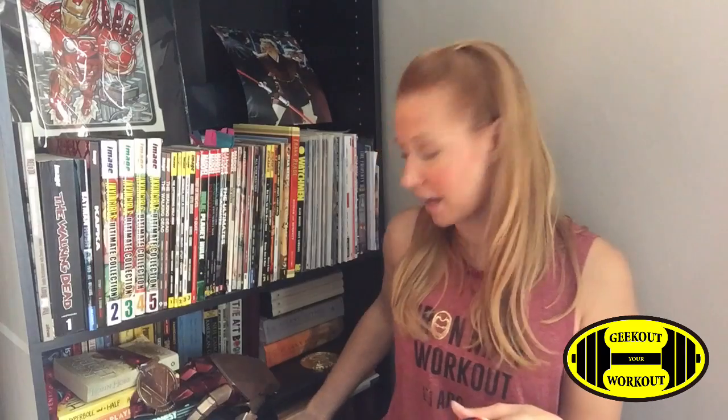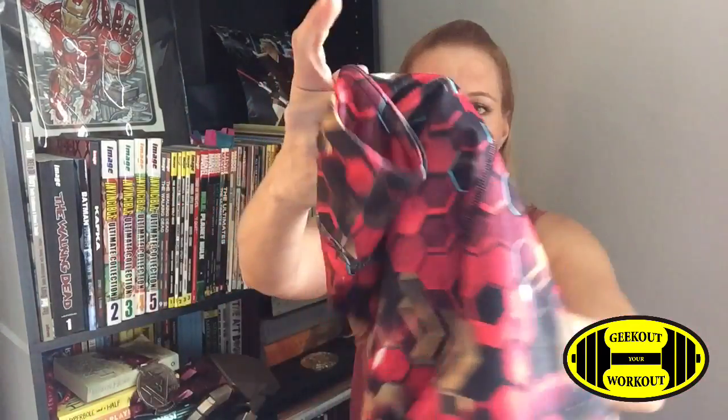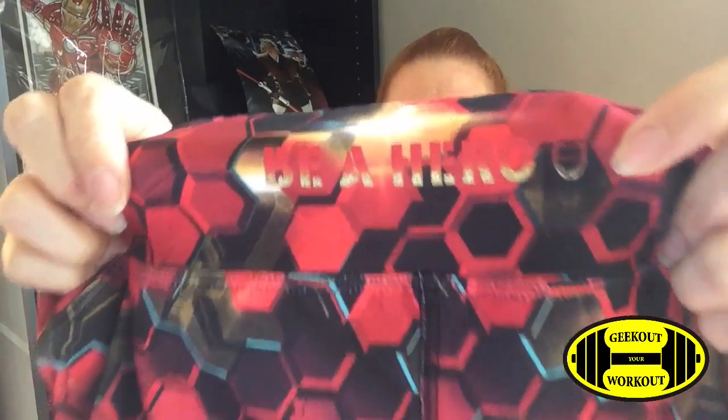Next we have the shorts. There are two types of shorts and I was only shipped one of the two pairs, which is one of the reasons I was waiting to make this video. I have the Black Widow shorts here so you can get an idea of what the Iron Man ones are going to look like. The Iron Man shorts come in two colors — the honeycomb look and a black version. On the front of the shorts is the Iron Man head icon and on the back in red and gold it says 'be a hero.' There's also a cute little icon of the Iron Man head there too.